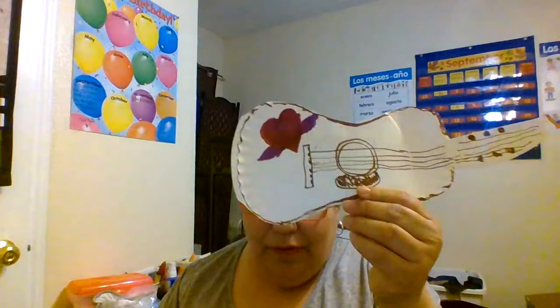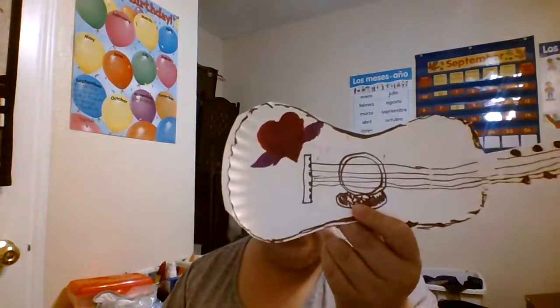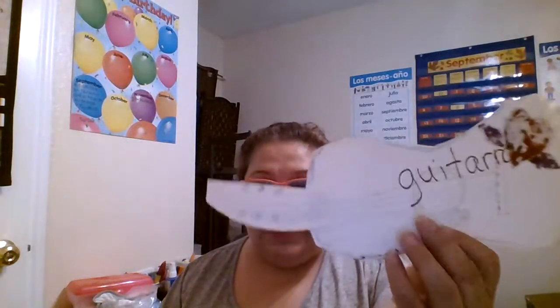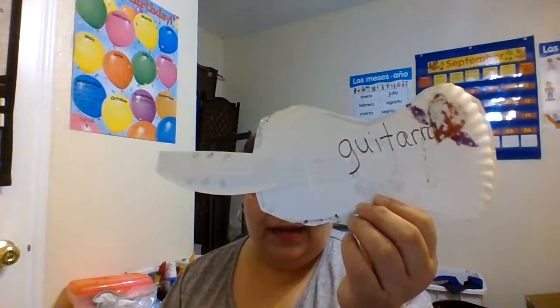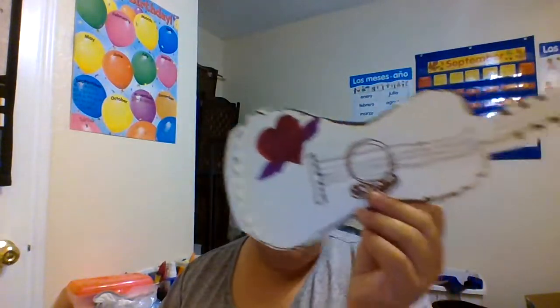We also made this out of a paper plate — this lovely guitar. We write the word on the back: guitar, or guitarra. G for guitar, G for guitarra. I made this paper plate guitar.